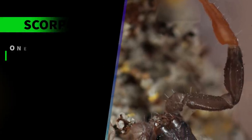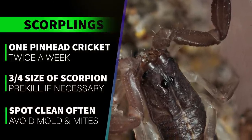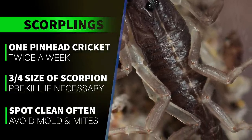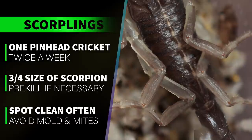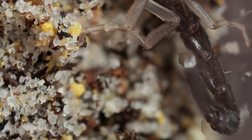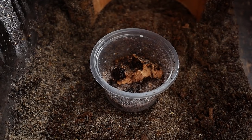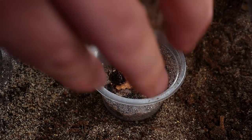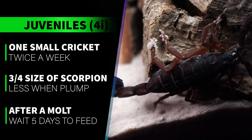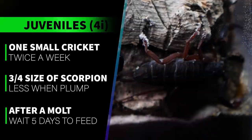For feeding, I give scorplings one pinhead or very small cricket once or twice a week. You can also use pinhead red runners or other small prey no larger than the scorpion. I will sometimes smash the heads of prey that is more than half the size of the baby scorpion so it's still moving but can't bite. I remove any uneaten prey or leftovers the next day — spot cleaning is important because higher humidity can lead to mold and mites if organic matter is left behind. Once they're in the juvenile stage, I feed them one small cricket once or twice a week. When they start looking plump, I feed no more than once a week, sometimes every other week.